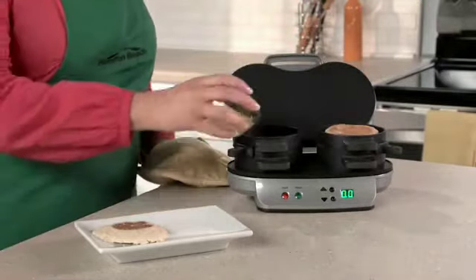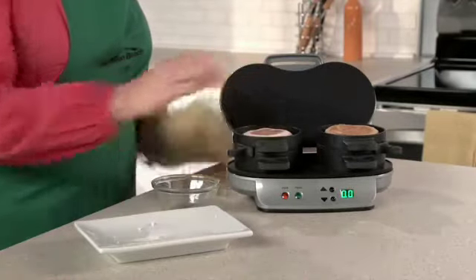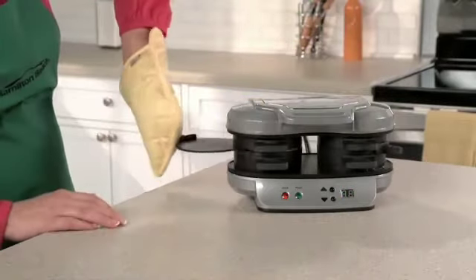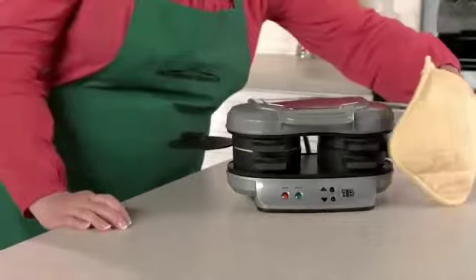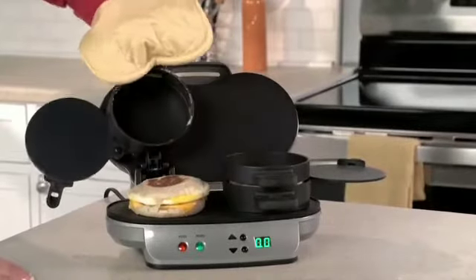Lower the cooking plate and top ring, add an egg, top with the other piece of bread, and close. Set the timer for four to five minutes, and when you hear a beep, slide the egg cooking plates out, and you'll have two hot, toasty, perfectly assembled breakfast sandwiches ready to eat or take on the go.